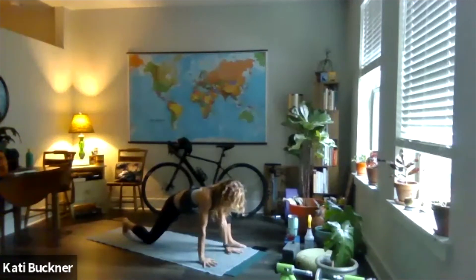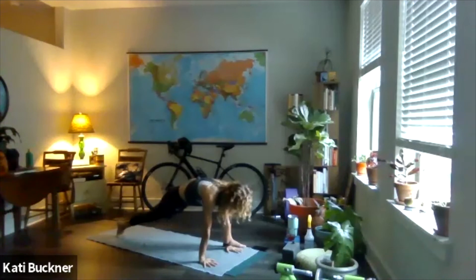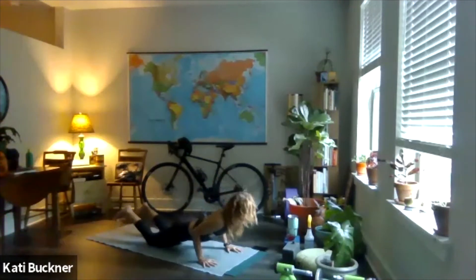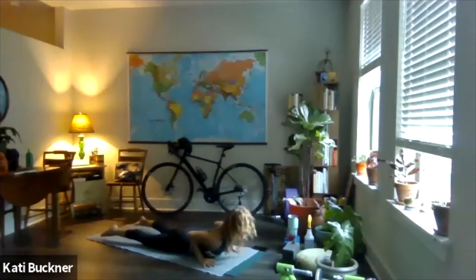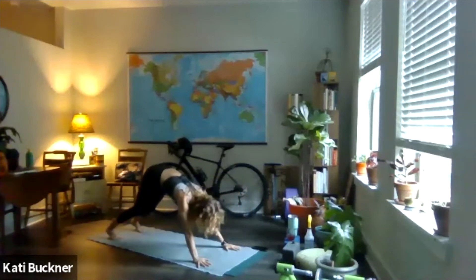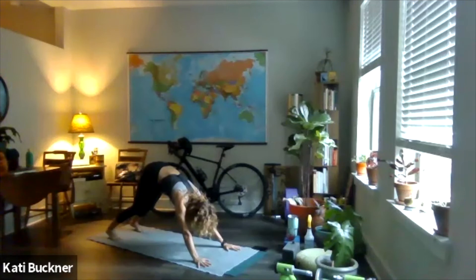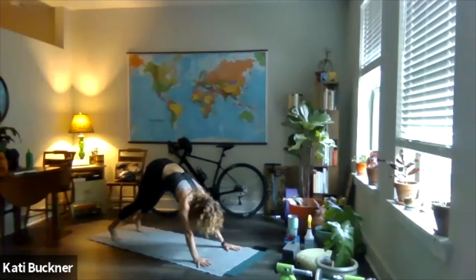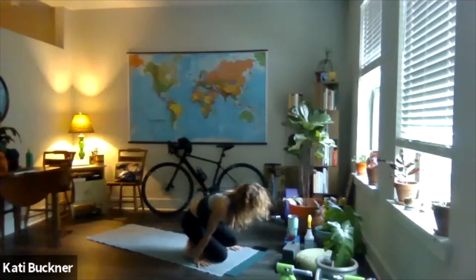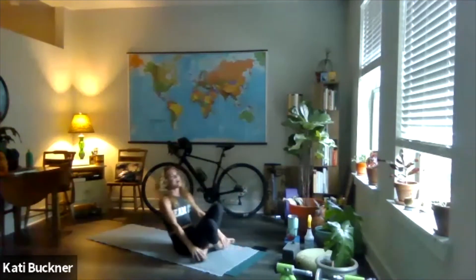Press up onto your palms, tuck your right toes — last chance for vinyasa. Step back to plank. I'm going to do a knees-tuck-to-chin to cobra. We'll meet in downward facing dog — last dog of class. Breathe in through the nose and sigh. Then look forward, lift your heels, bring your feet forward, cross your ankles, and come onto your back. We'll do bridge pose — line your heels under your knees.